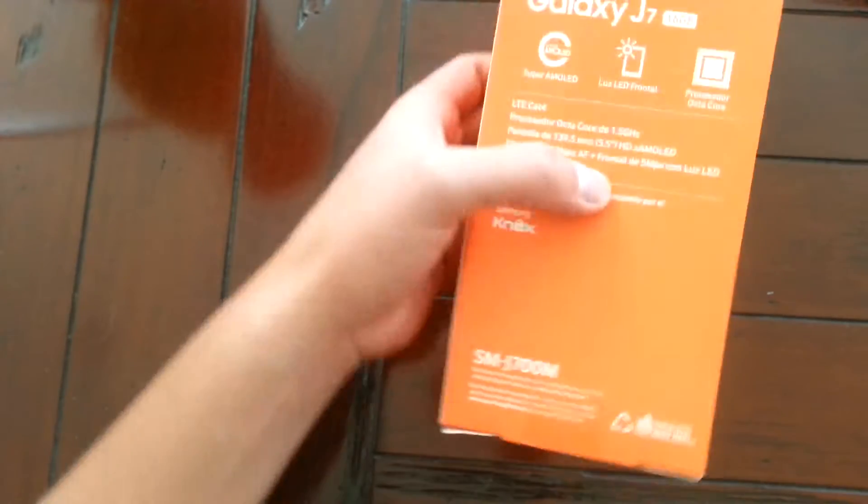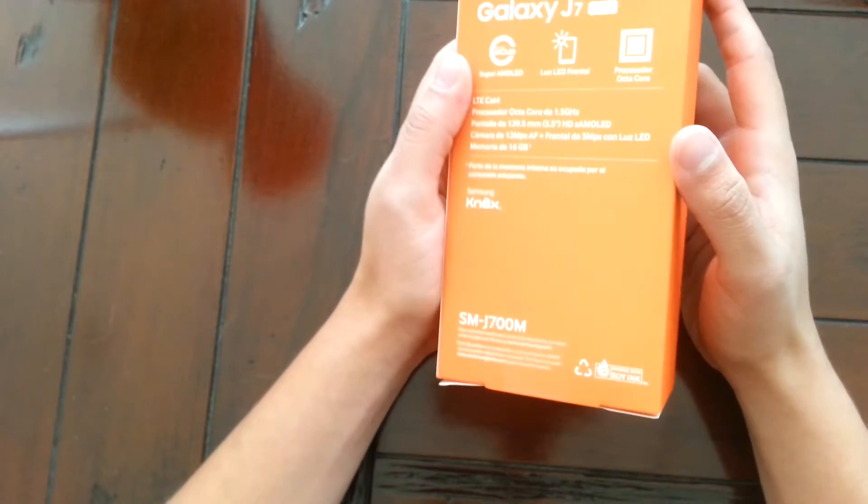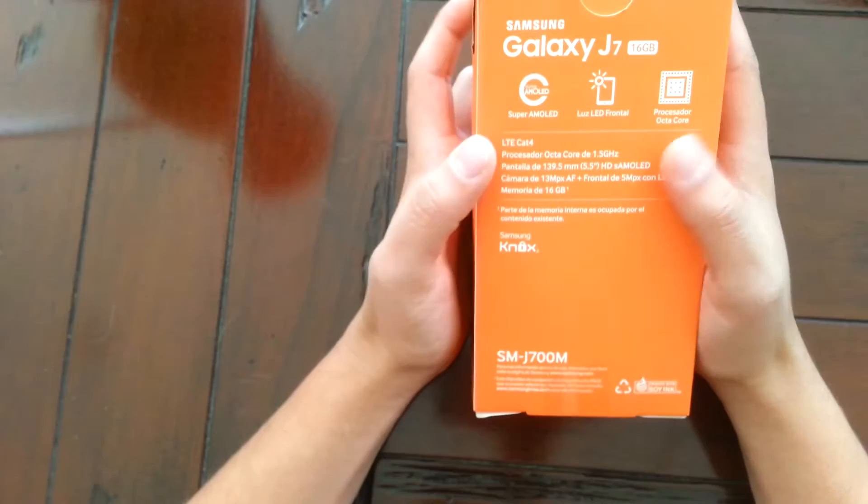Now I have to say it's not extremely impressive, but it's pretty good and it does the job. So let's open this up.